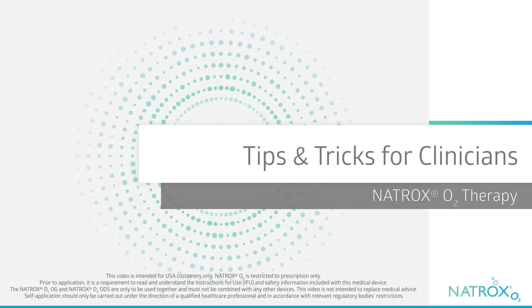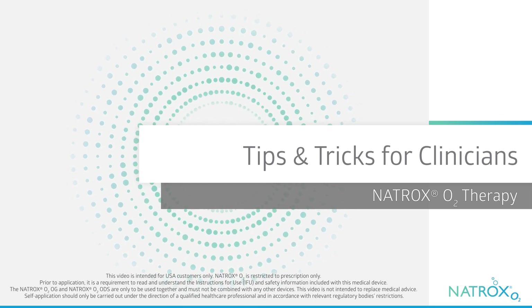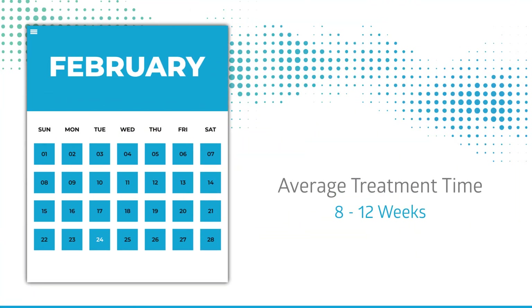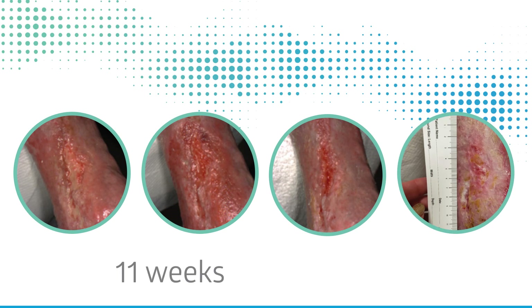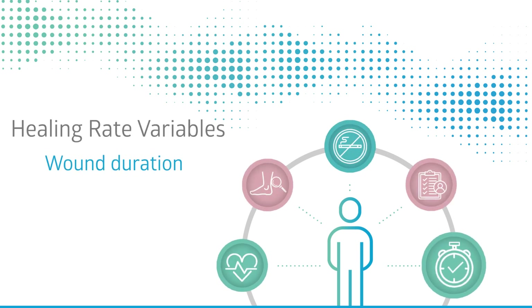The following information will provide practical tips and tricks for clinicians when managing chronic wounds with Natrox O2 therapy. The average treatment time is 8 to 12 weeks. Chronic wounds, even those which have been present for years, can still respond and benefit from Natrox O2 therapy. The longer a wound has been present, the longer it may take to kickstart the healing process and see a reduction in wound size.